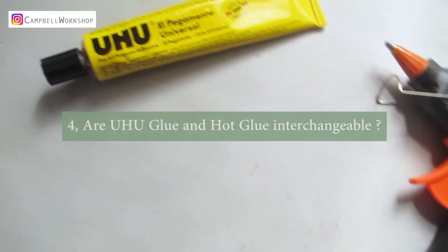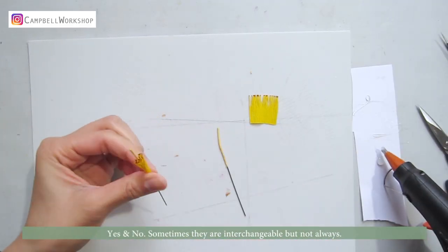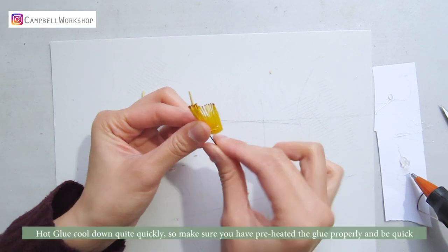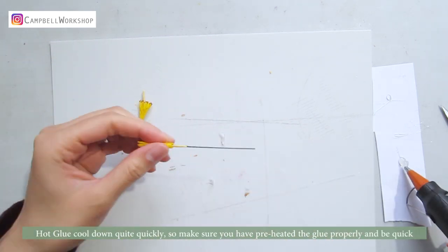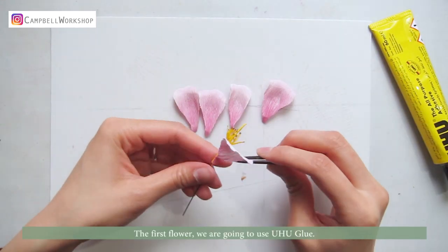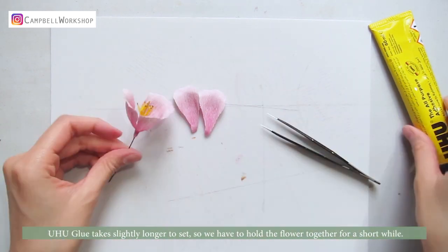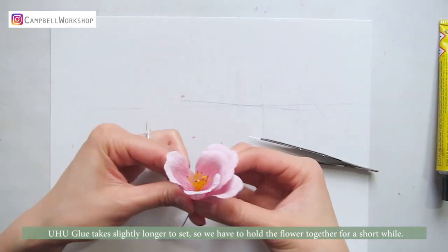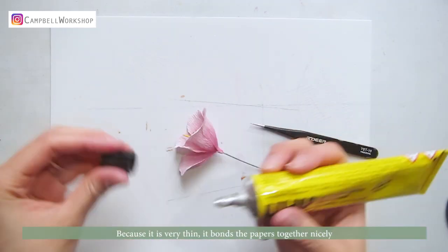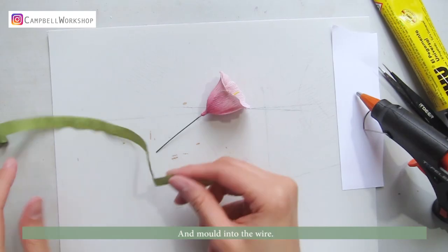The fourth question: are yuhu glue and hot glue interchangeable? Yes and no — sometimes they are interchangeable, but not always. For example, you can use both glues to make the flower center. Hot glue cools down quite quickly, so make sure you have preheated the glue properly and be quick. For the first flower, we are going to use yuhu glue. Yuhu glue takes slightly longer to set, so we have to hold the flower together for a short while. Because it is very thin, it bonds the papers together nicely and molds into the wire.